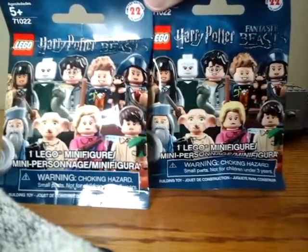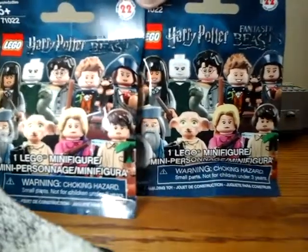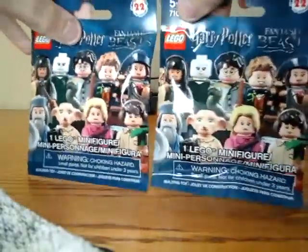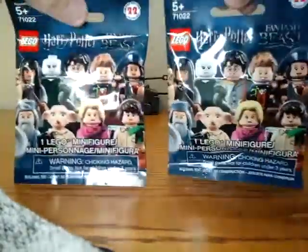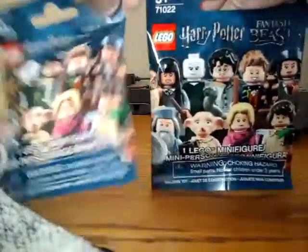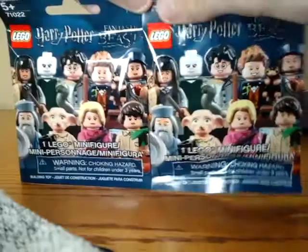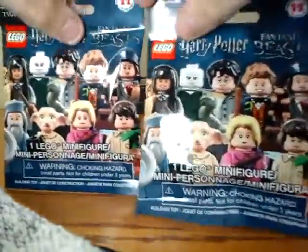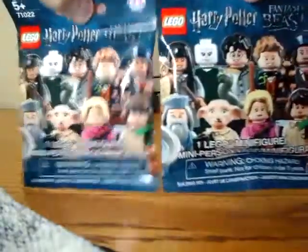Hello, this is THBIC Studios, and today I'm going to be doing an opening of two LEGO Harry Potter blind bags. I do have three, but I'm going to open the other one at some other time. I bought these at Walmart.